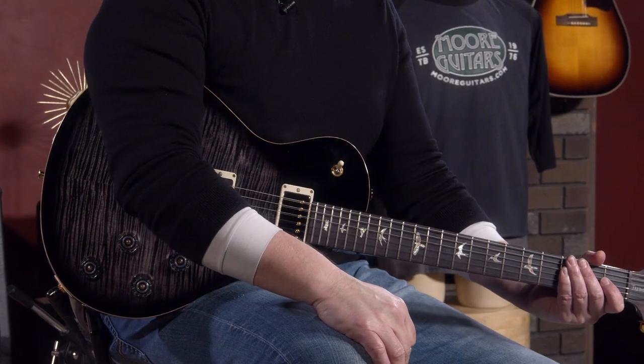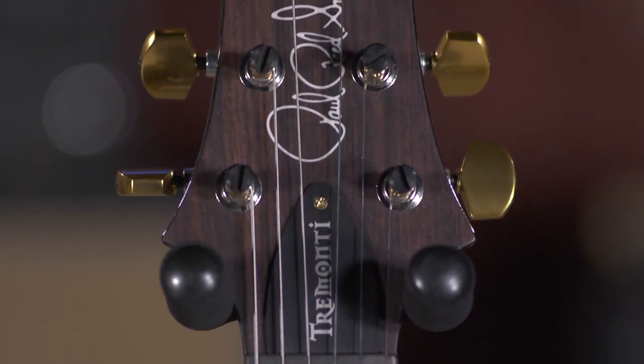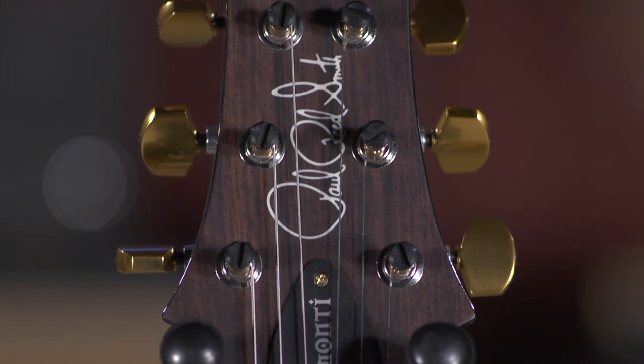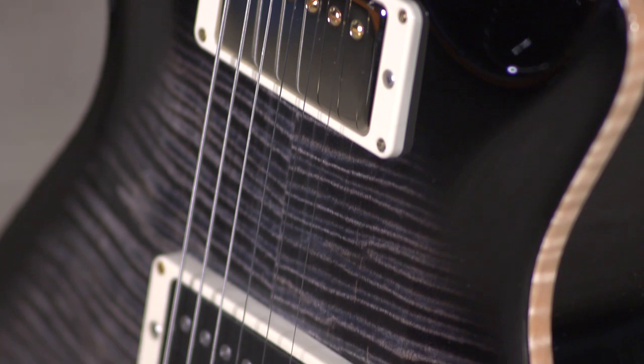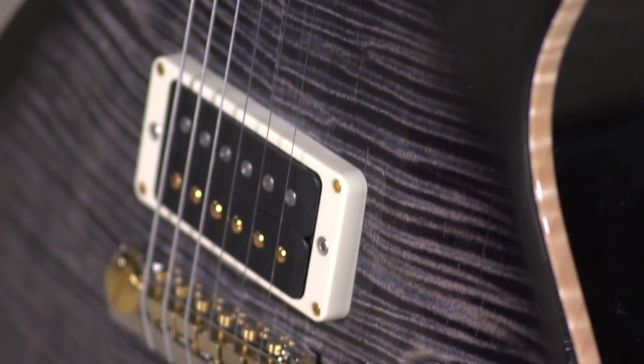In my experience, a lot of the times, the majority of signature model guitars have something quirky about them that is really particular to the artist. The Tremonti is the every person's guitar. This is a guitar that just plays great out of the box. It's always a joy to pick up. They're consistent. There's nothing quirky about them.